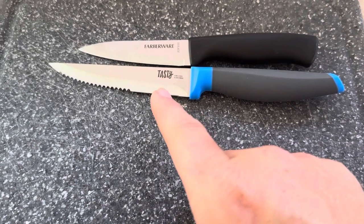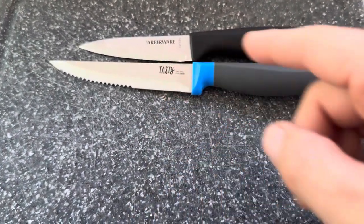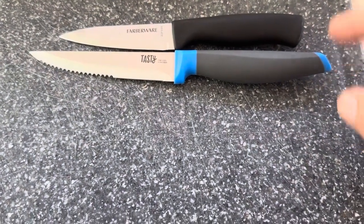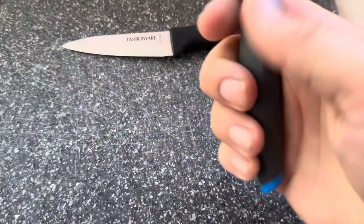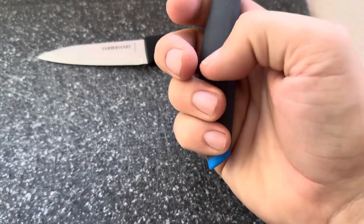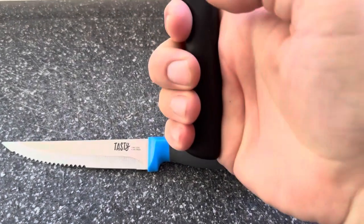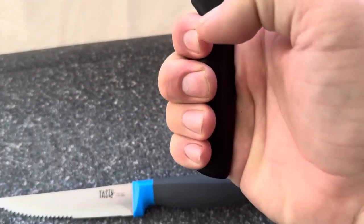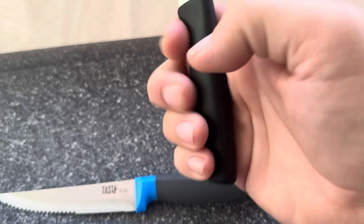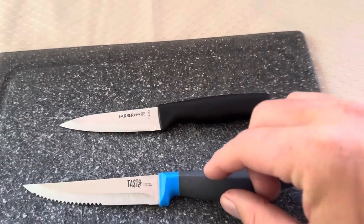The longer blade isn't going to be that big of a deal, but it's really going to depend on exactly what you're cutting if you need something that's going to be a little bit bigger. The longer handle though is definitely a big deal. I like to have a longer handle because I do have larger hands, so being able to easily hold the entire handle is nice. On this Farberware my pinky and everything is kind of squished together and there's not really a whole lot of room.